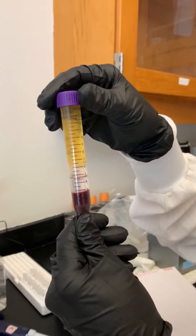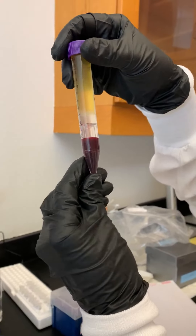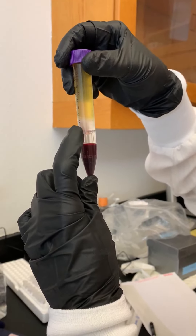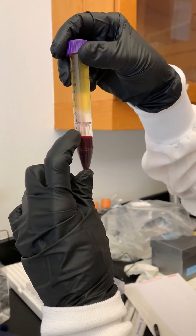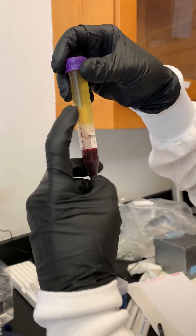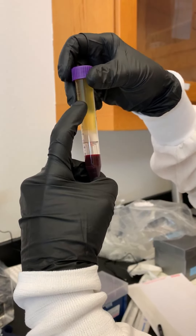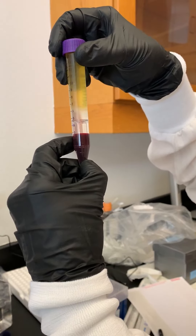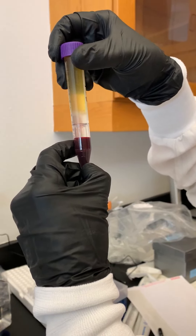We just spun the blood sample and I'll show you the different layers. The insert, which was pre-filled with the density gradient, actually separates the different parts of the blood that we want. The red blood cells go to the bottom, the plasma and serum are up top, and this clear layer in between is where our cells of interest lie.